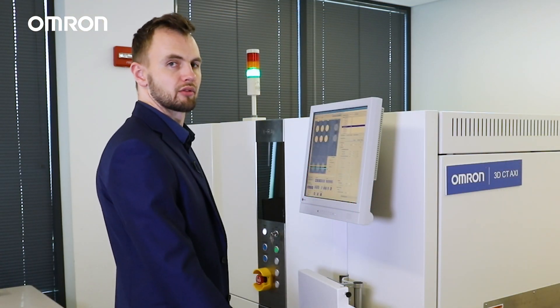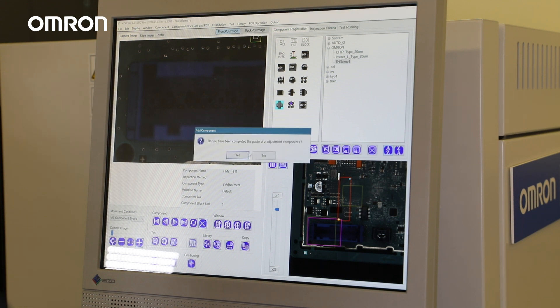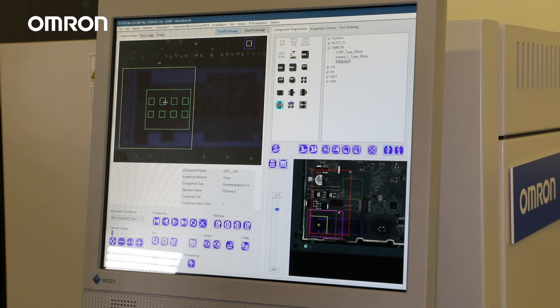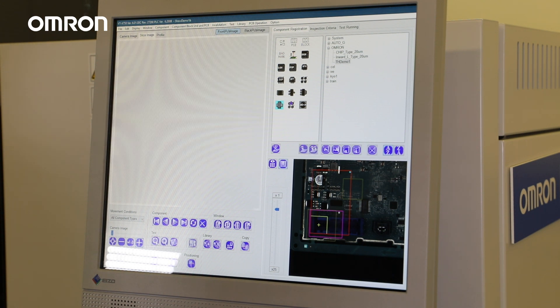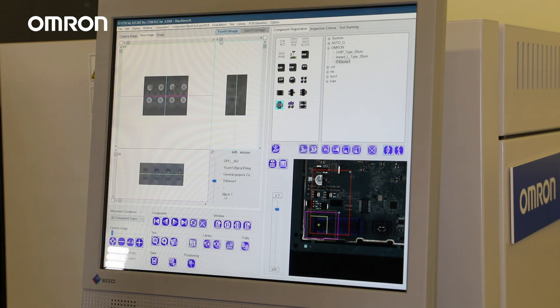Next, let's set up a through-hole inspection. The VTX750 is library-based, which means that once you design a component, it can be used in future projects. You simply select a part number from the library, add it to the program, make small adjustments if needed, and you're done. It's that easy.